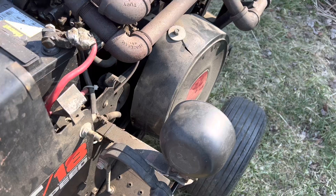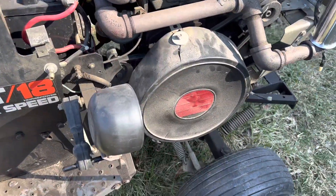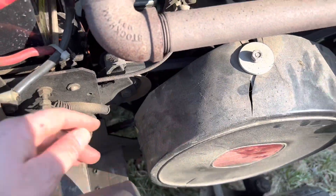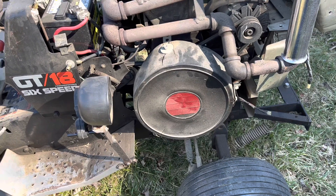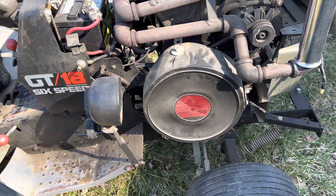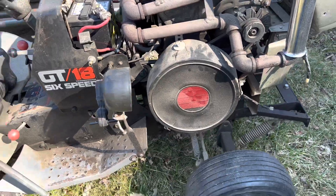I had to jump it, and the battery wasn't charged. It does run real nice. The drive belt does need to be replaced on it, so I don't know if this is a standard drive belt. I'll probably have to take it off, measure it, and get one.